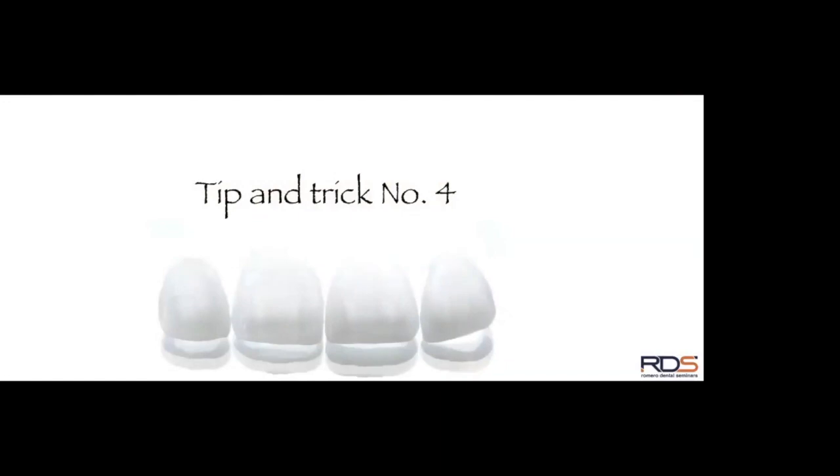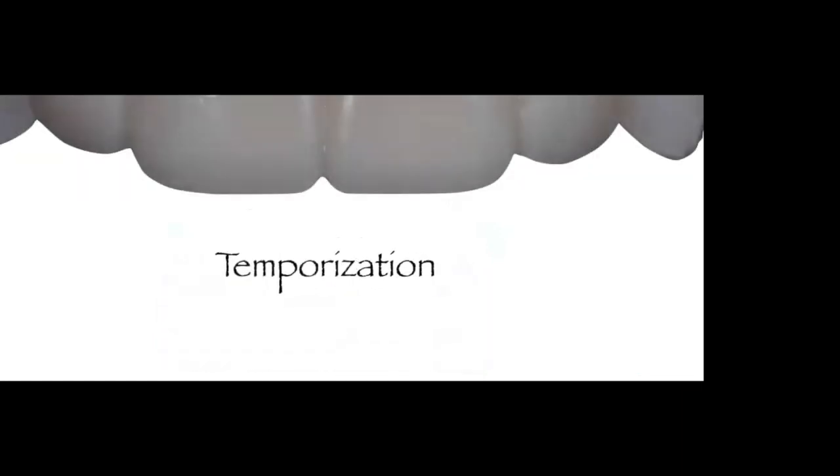Now tip and trick number four — temporization. Every time I lecture, many dentists ask: how do you fabricate temporaries that can last the time the lab needs, are aesthetically pleasing, and can stay in the patient's mouth? There are many ways to temporize veneers, but here's my approach: I use my initial wax-up. You already saw me creating that clear PVS impression for the bonded prototype.